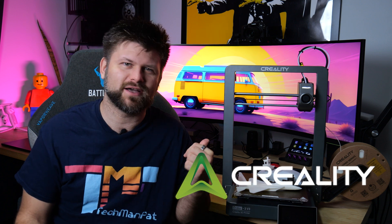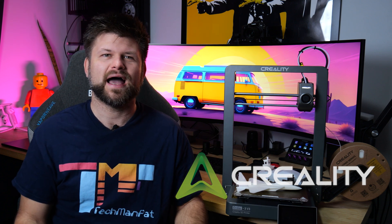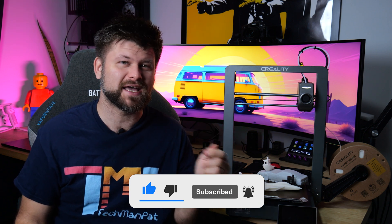Let's thank Creality for sending this 3D printer for review. Make sure to like and subscribe, and let's get started about this really, really exciting thing. It looks cool, it looks sleek, but let me tell you why the performance is out of this world.